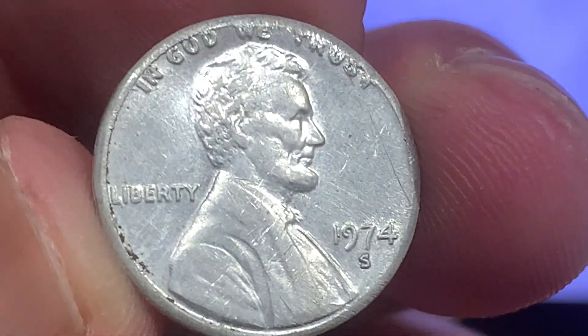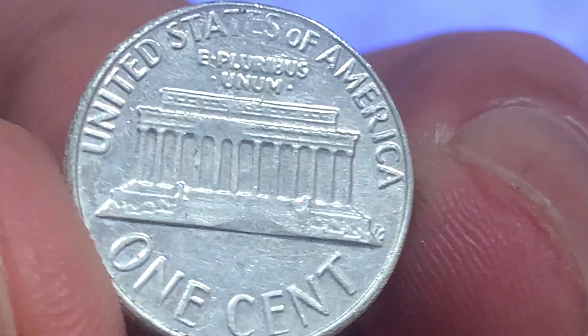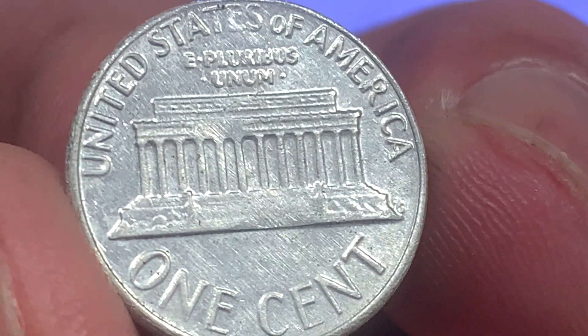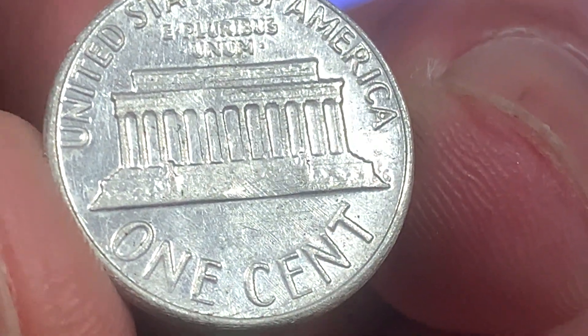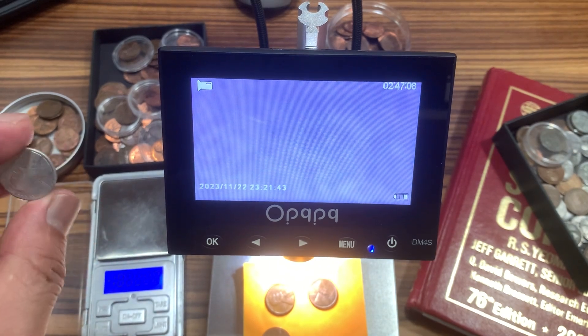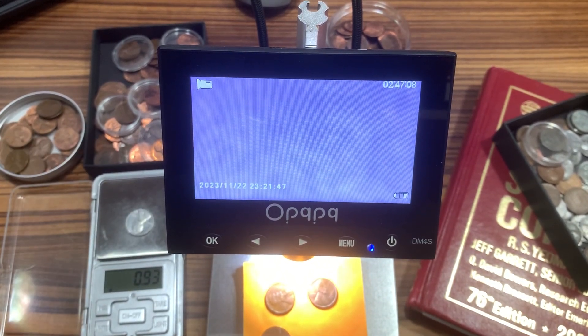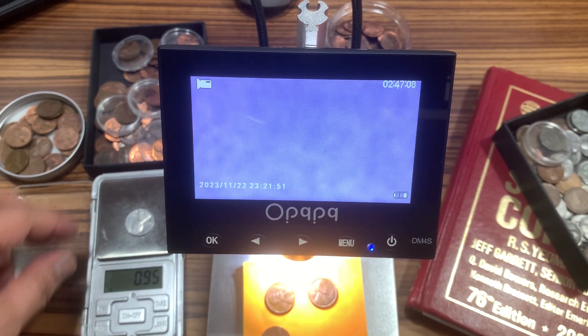This is the 1974, China-made aluminum. I'll show you how the weight of this one is — 0.95. Nice, copied.